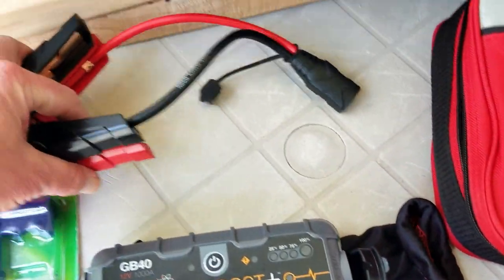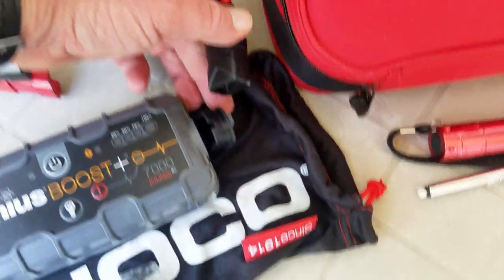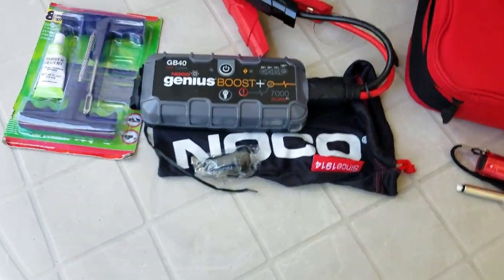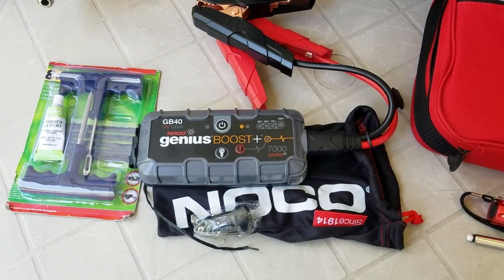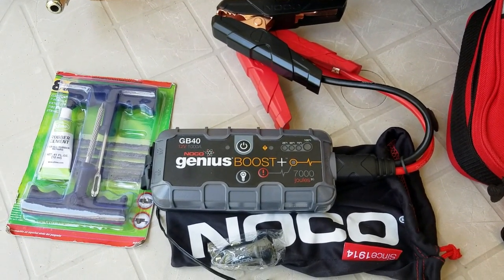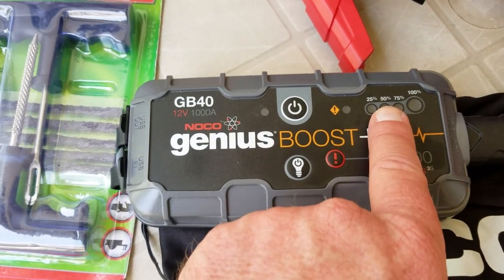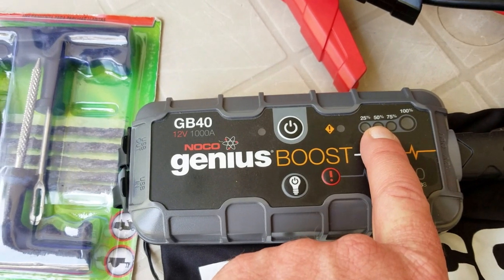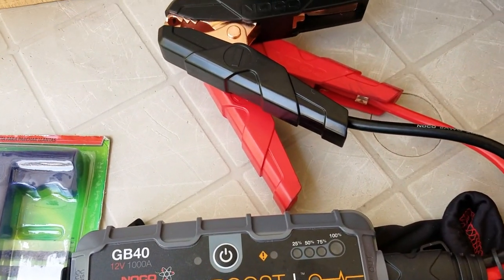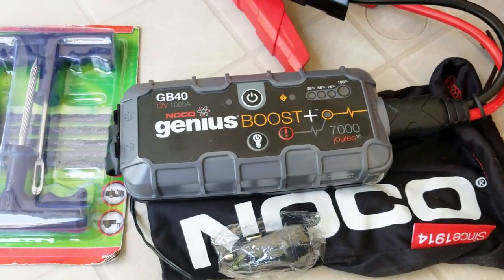It comes with portable little jump clips that plug into the end of it. I used this a couple of months ago to help a woman jump start her car — her battery had died. I hadn't charged it in a long time and it had gone down to just about 25 to 50 percent charge. I turned it on, hooked it up to her car battery, and she started right up. It worked very well.